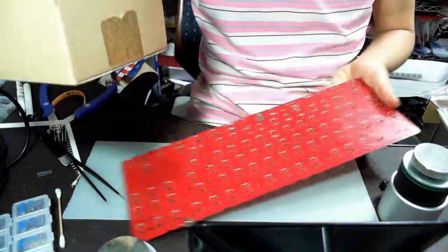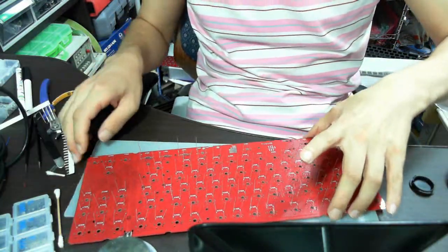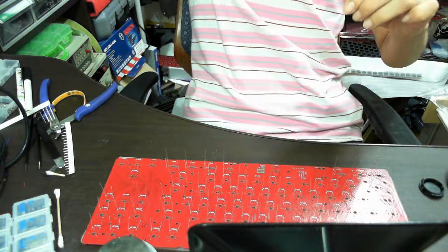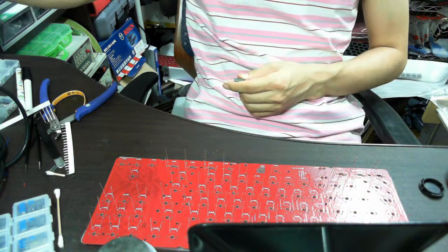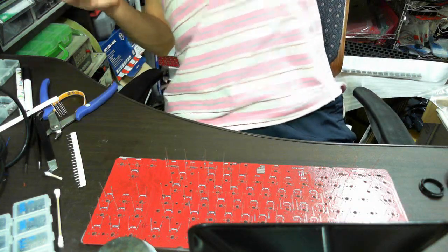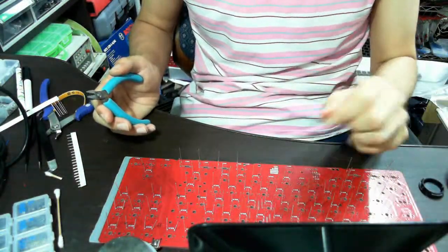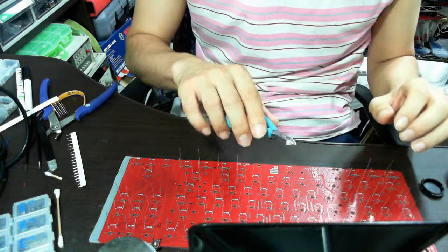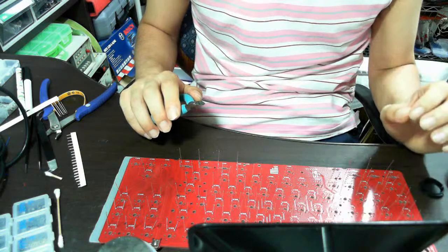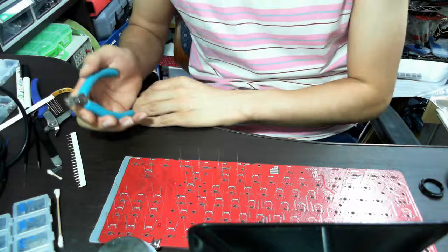The next step is to cut off the unnecessary pins — the leads. When cutting off the leads, they can pop up when you cut them off. So as I told you before, please wear protective glasses. Safety is the most important.